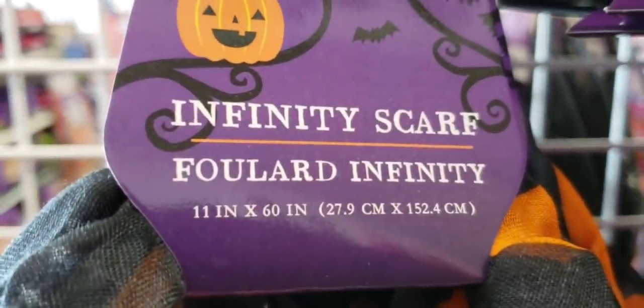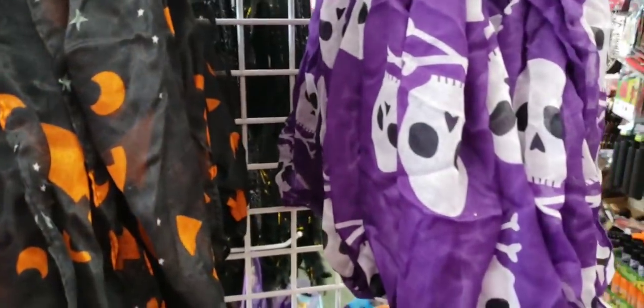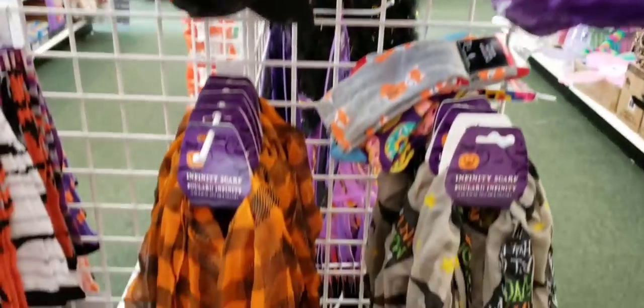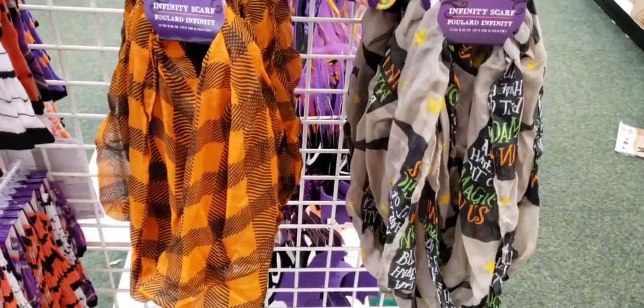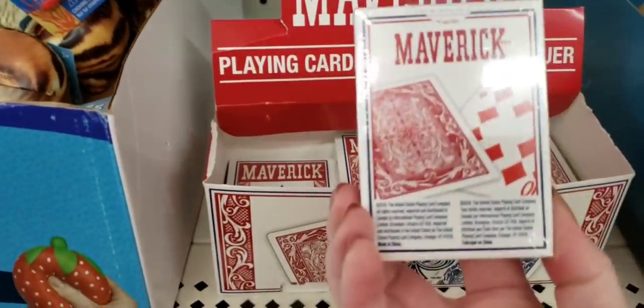Here's some Halloween infinity scarves — these are 11 inch by 60 inch, they had four different ones. The plaid one down here goes fairly quickly. Here's some name brand playing cards for one dollar.